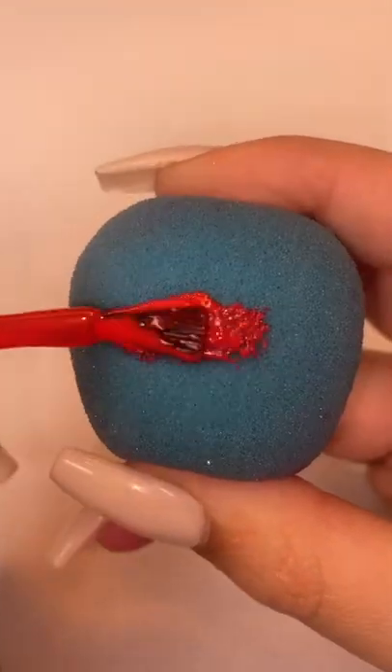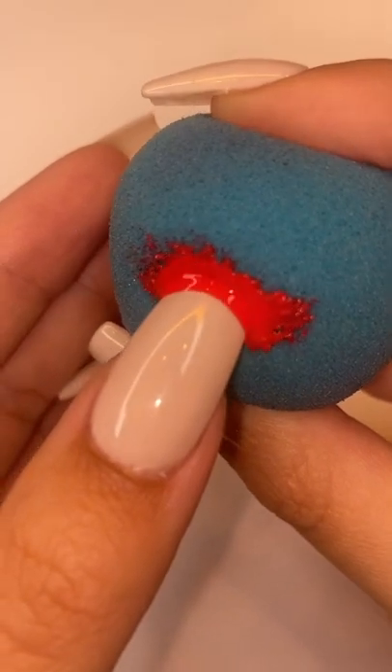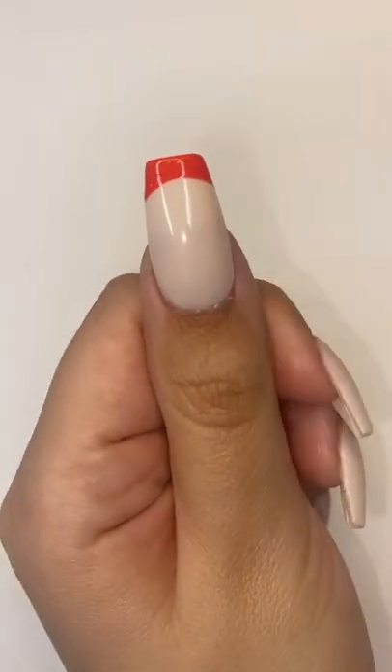Apparently it's super easy to get a French tip using a beauty sponge, so let's try it. I applied the polish to the sponge, then dipped the nail in, and this was the easiest French tip I've ever done — it was even better than the silicone stamp. 10 out of 10.